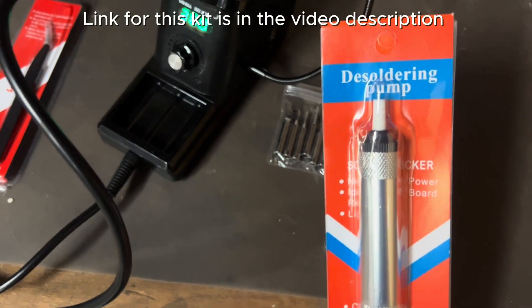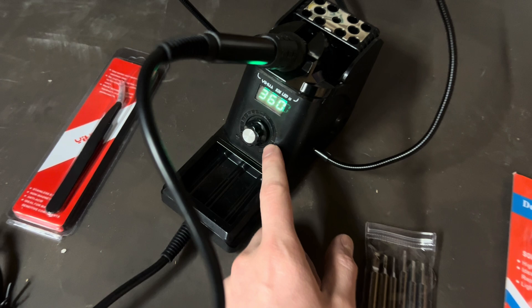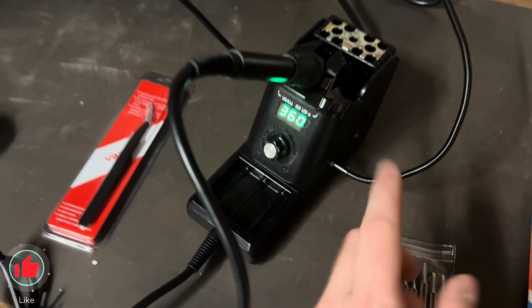The soldering pump, several different soldering tips, and then of course the actual device itself to heat up the soldering iron.